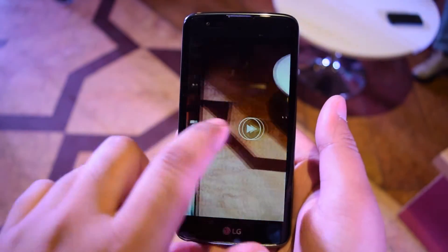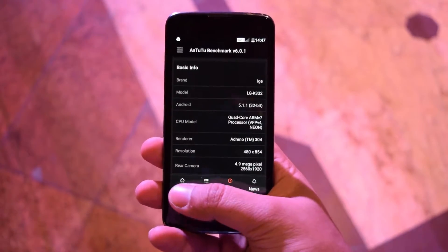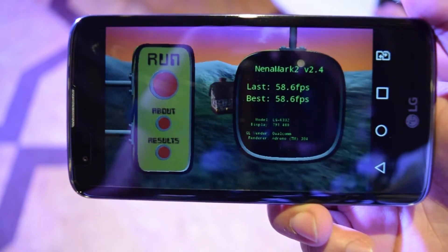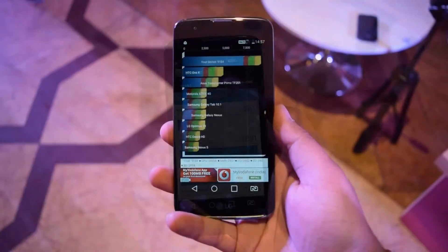So that's all for the camera. It scored 20,408 on the AnTuTu 2 benchmark, which is a low score — not great in terms of performance. It got 58.6 on NenaMark 2, a decent score, and 962 on multicore and 301 on single core on the Geekbench 3 benchmark.